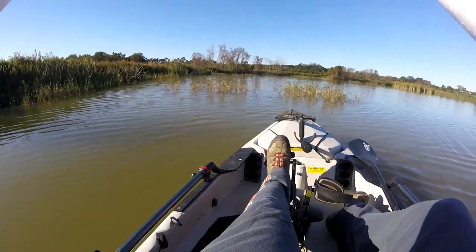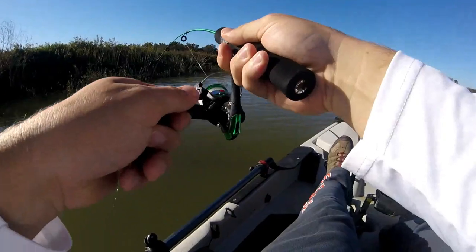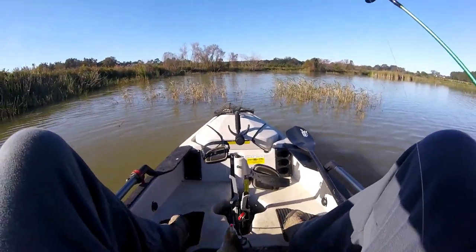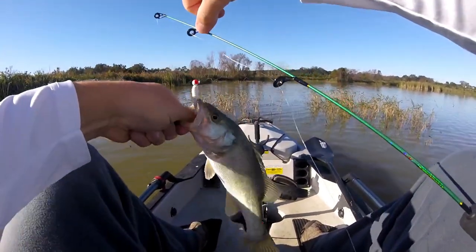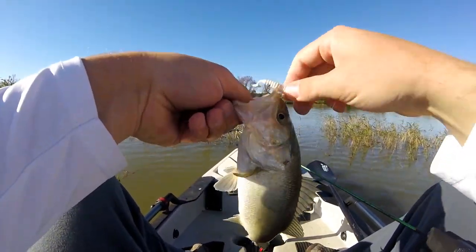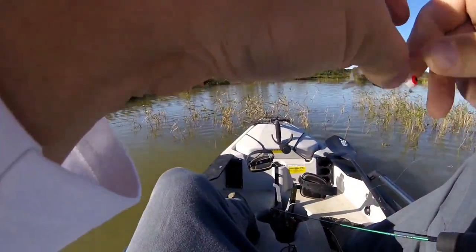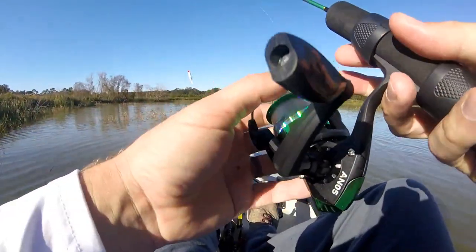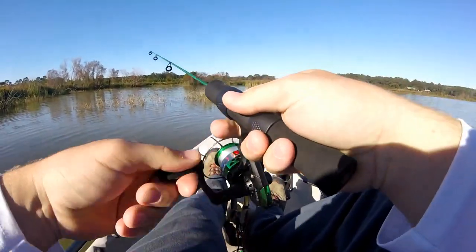Oh it's pulling drag — monster ripping drag — oh my goodness! Yeah, look at that! A beautiful largemouth bass with a mouth full of grub — check that out! That is awesome, awesome to the max! I'm gonna try to catch a couple more, maybe something with some size. It feels so cool to catch a bass on this, I'm not even gonna lie.